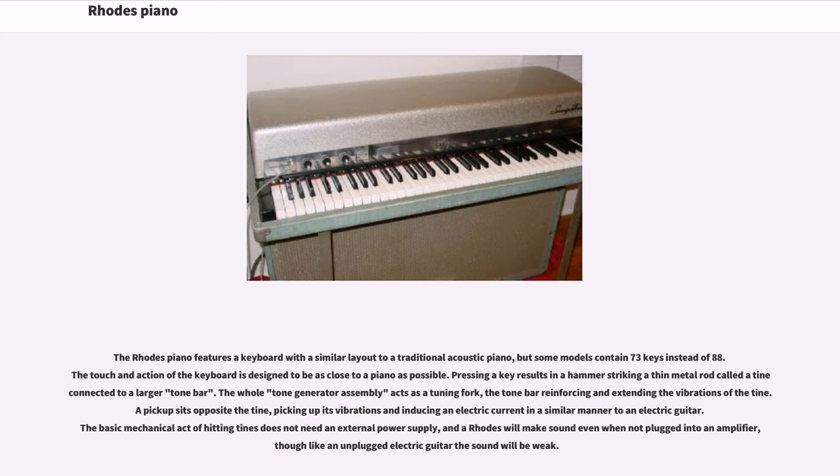The Rhodes piano features a keyboard with a similar layout to a traditional acoustic piano, but some models contain 73 keys instead of 88. The touch and action of the keyboard is designed to be as close to a piano as possible. Pressing a key results in a hammer striking a thin metal rod called a tine, connected to a larger tone bar. The whole tone generator assembly acts as a tuning fork, the tone bar reinforcing and extending the vibrations of the tine.